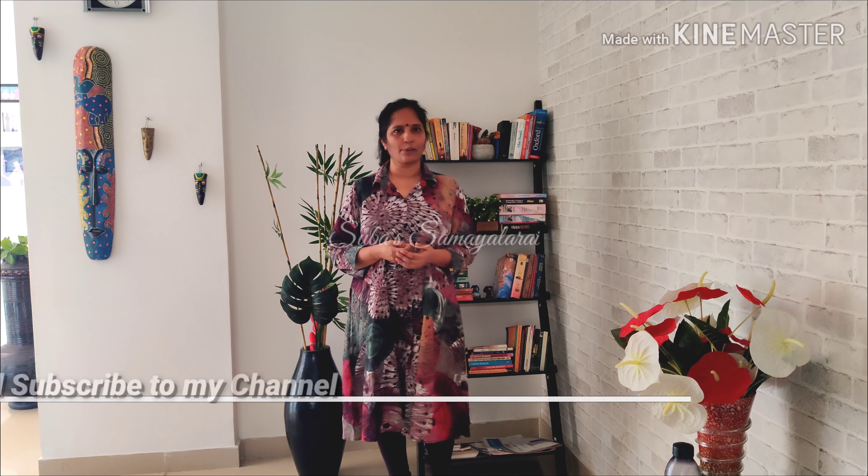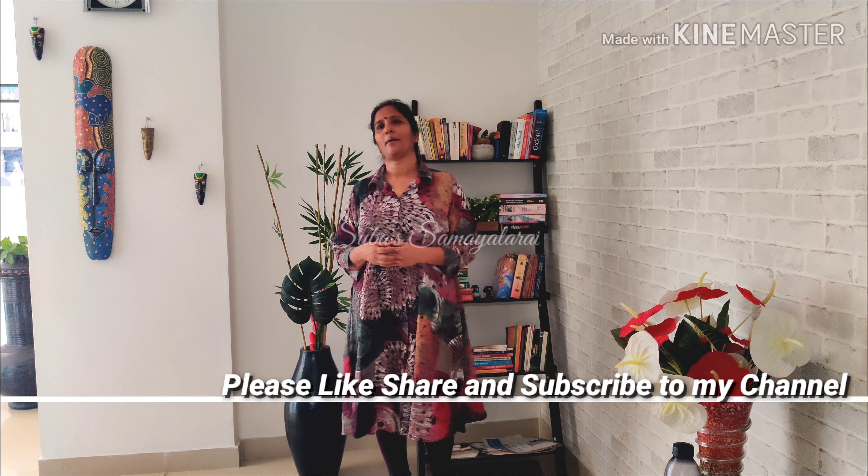Now, what do you do for breakfast and lunch? You will also share it with me. The sofa cleaning is gone. I will capture it with you. If you post this video, you can subscribe to my channel. If you watch this video, you will see the video. Thank you. Bye.